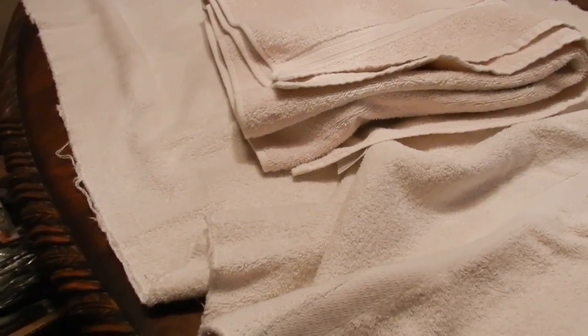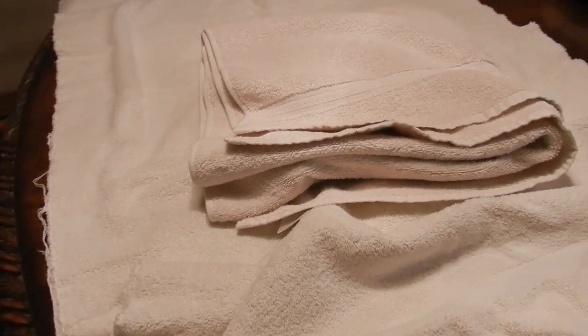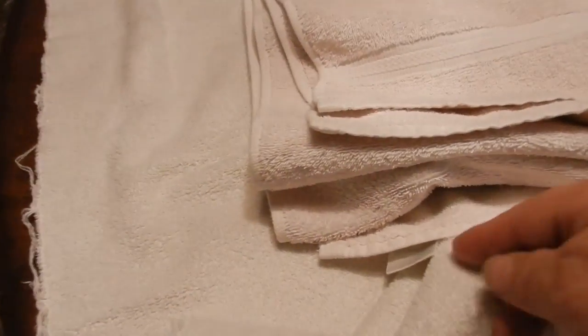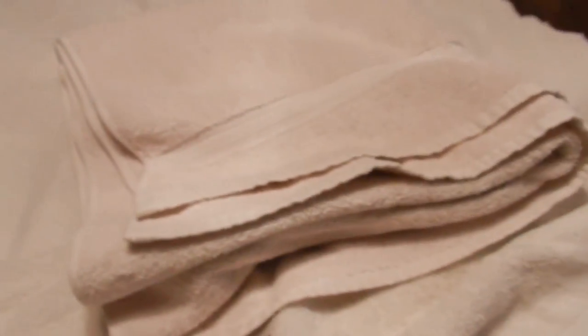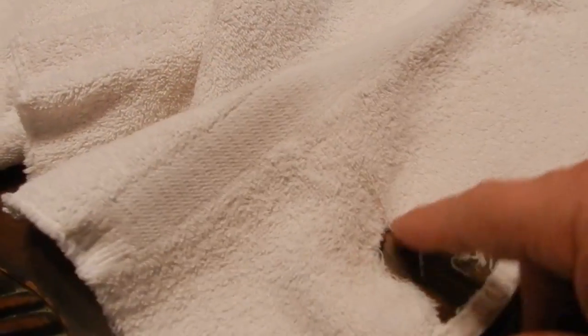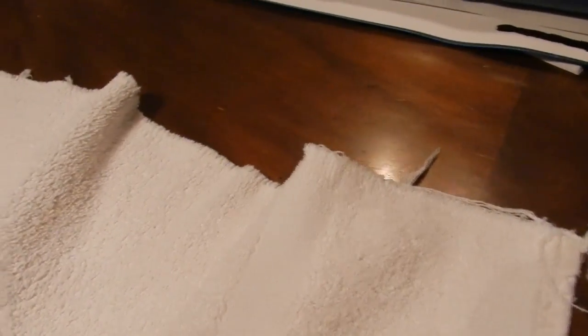Hey everybody, here I am again, fixing a set of towels. Now these are bath towels — not that old either. Both of these are the same because they have the same tag. This is a pair. This one is in perfect order, no rips, no nothing. What happened to this one I have no idea. Looks like something got a hold of it, and look at the fraying all the way around. It's a disaster all the way around this thing. So I'm going to have to do a repair on every corner, every edge of this.